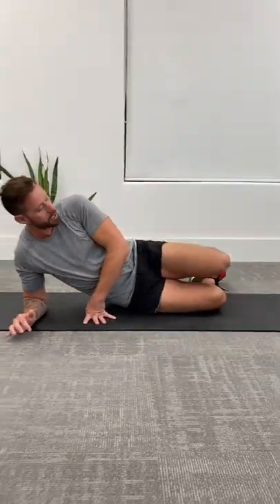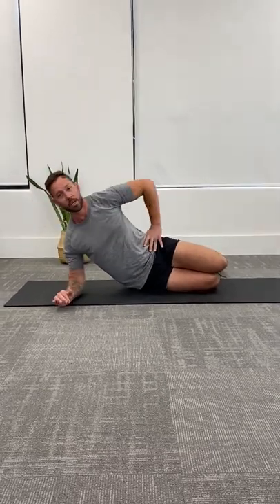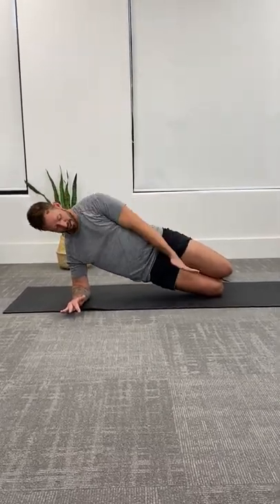You're going to come into a side plank position and bring your knees up like this — knees, hips, and elbow all in one line. Then you're going to lift your body up, and again, from the knees through the belly button through the top of the head — all one line.